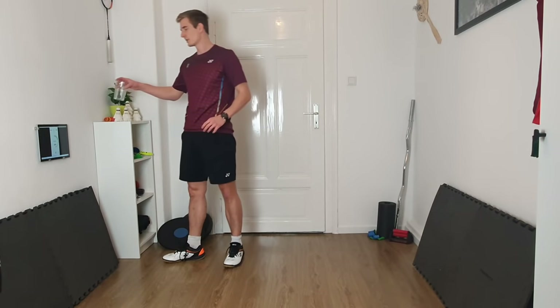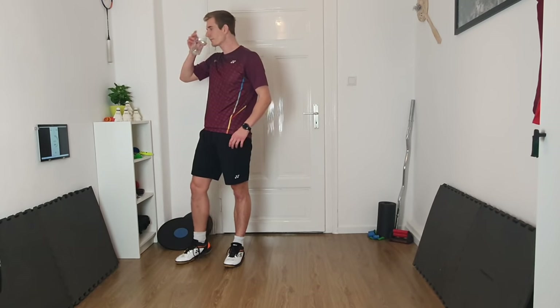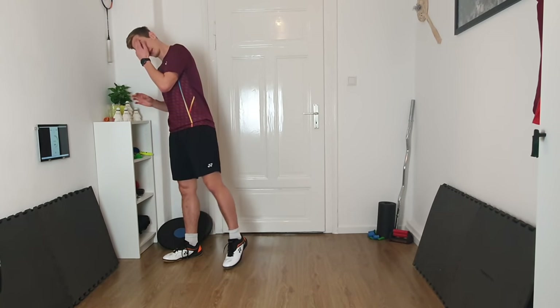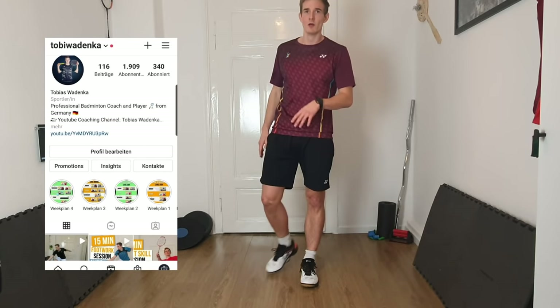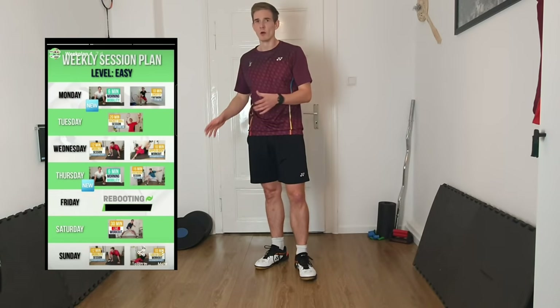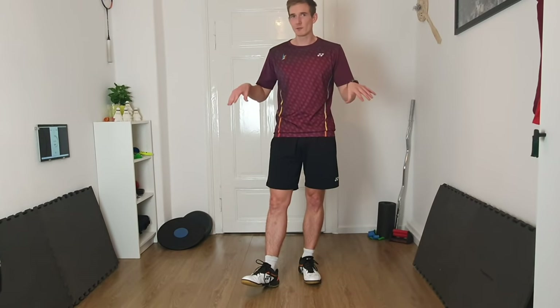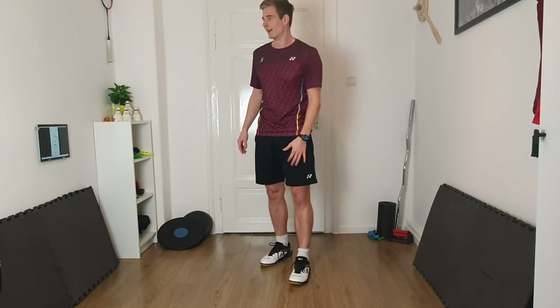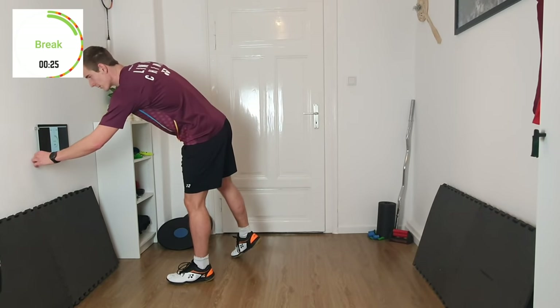We're at halftime. I'm going to make a slightly longer break, so maybe get something to drink and then we dive into the second half. Quick reminder — on Instagram I'm posting weekly session plans, so if you want to know when to do this workout or combine it with other workouts, check out my Instagram. If you like this video so far, use the break to give it a thumbs up.